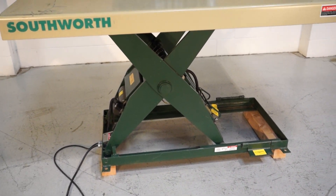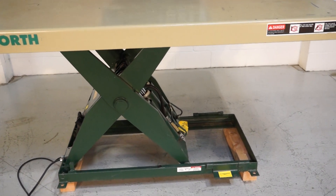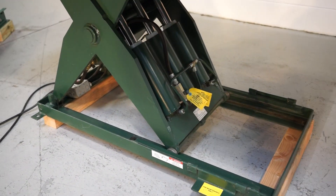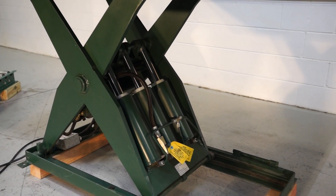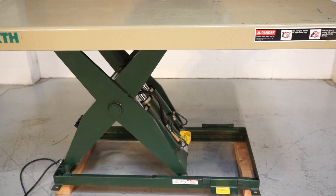This machine does not have any issues. Really, really clean lift. I believe it's a 2007 or 2008. As you can see it's really clean. It's a hard to find size, year, and capacity.